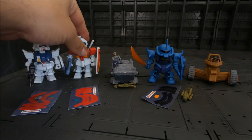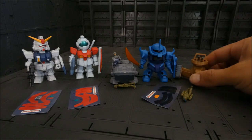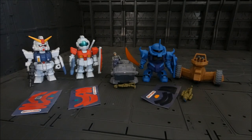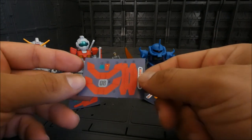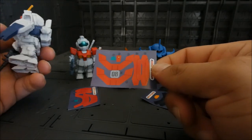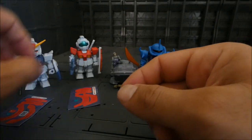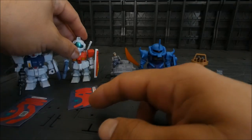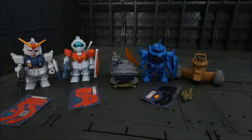We have the Ground Type Gundam, the little GM, the Gouf, and that crazy-looking tank from Zeon. There's a sticker sheet — you'll need to put stickers on the feet, the shield, the crotch, and the back camera lens for the Gundam. For the GM, pretty much the same: back sticker, back lens, feet, crotch.